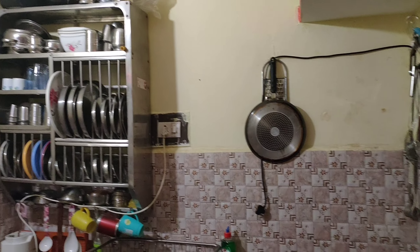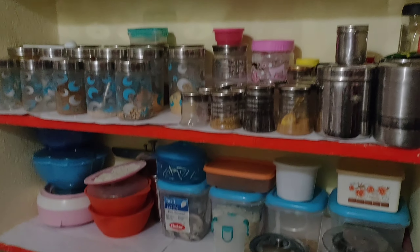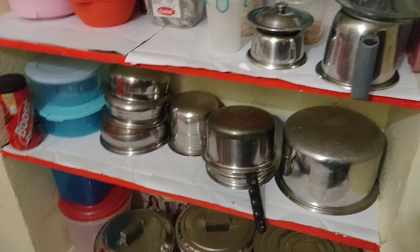There is also a kitchen platform. There is a steel stand with plates and bowls. There is also a sink. There is a main shelf, some additional shelves, and also a stocking shelf.